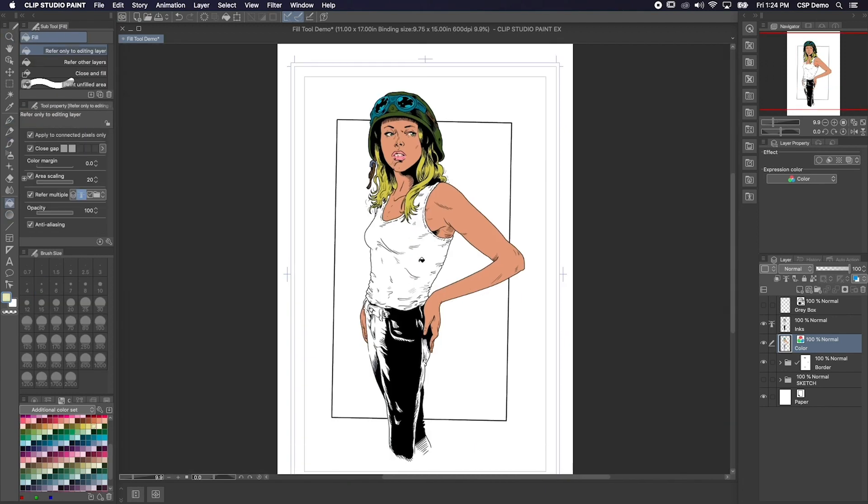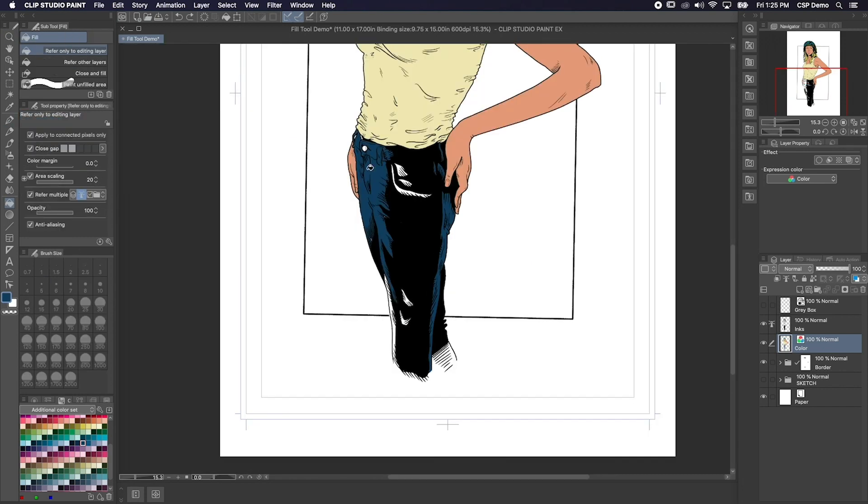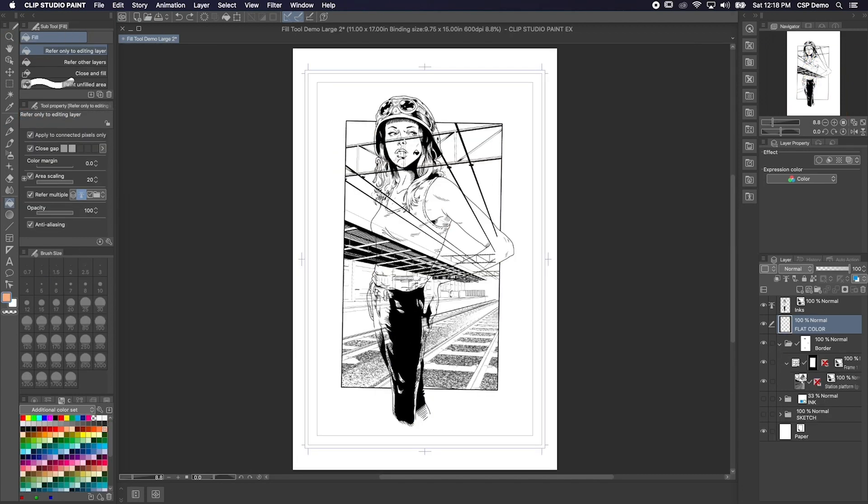It's so much easier than having to outline each area before you fill it in. Using reference layers also works great when you have a bunch of background lines that you want to ignore. Because my inks layer is set as a reference layer, the fill tool is ignoring all the lines on the background layer.